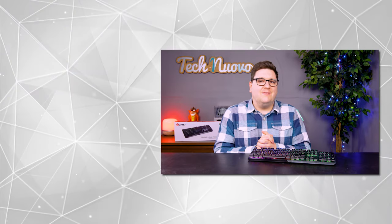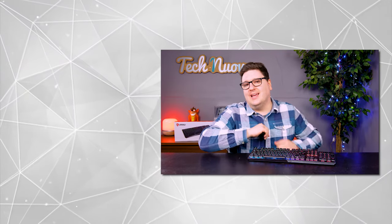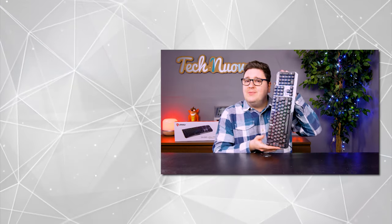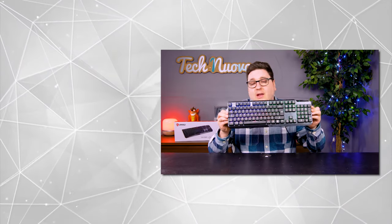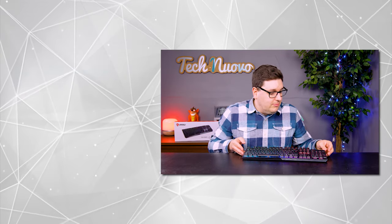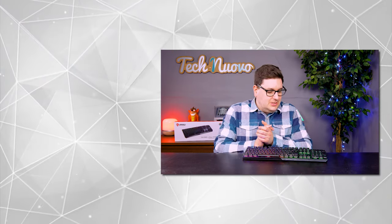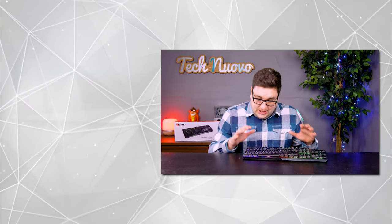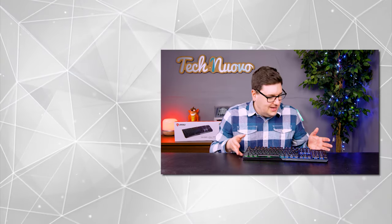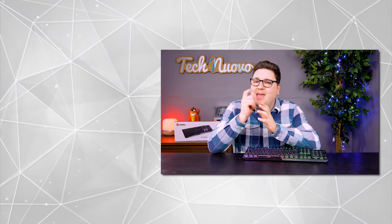Thank you very much for checking out our video review of the MSI Vigor GK50 gaming keyboard. If you enjoyed the video, hit that like button and subscribe to keep up with our latest tech and gaming videos. Let us know in the comments below what you think about this keyboard, whether you'd go for something like this or stick to something like Roccat — I stuck to Roccat for a very long time. But since trying this, I'm converted. Leave a comment below and we will see you in the next one.